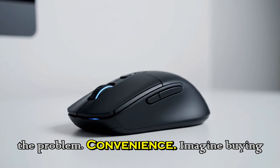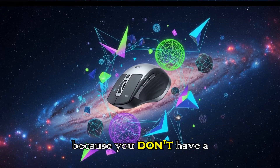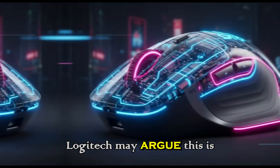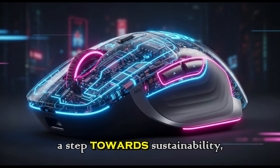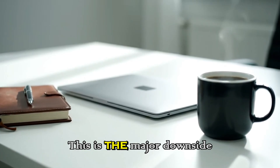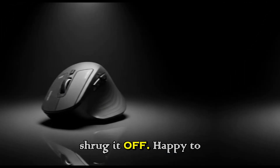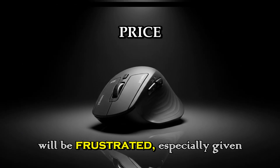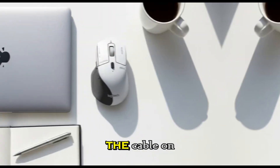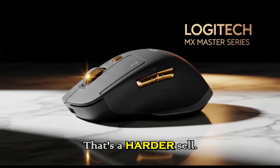But here's the problem: convenience. Imagine buying a premium mouse and realizing you can't charge it out of the box because you don't have a spare cable handy. It feels incomplete. And while Logitech may argue this is a step towards sustainability, many users will see it as a step back in customer experience. This is the major downside of the leak, and it's already sparking debate. Some people will shrug it off, happy to save the planet. Others will be frustrated — especially given the high price of the MX Master line. It's one thing to skip the cable on a budget product, but on a flagship productivity tool, that's a harder sell.